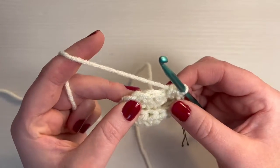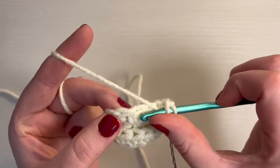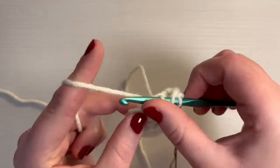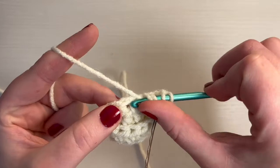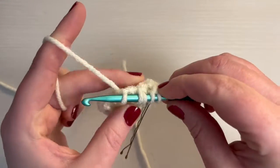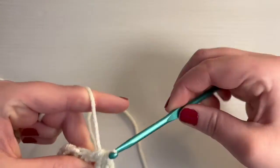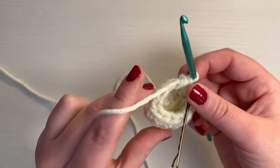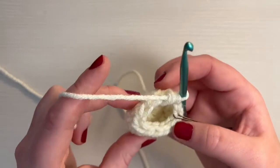And then into the next stitch, you're going to be making a decrease into these two stitches — a half double crochet decrease. So you yarn over, go through the next stitch, pull through, and then before you pull through all loops, you yarn over and go through the next stitch, pull up a loop. You should have five loops on your hook, then yarn over and pull through all five. So that was our half double crochet decrease. Now we're going to repeat that three times until we get nine stitches.